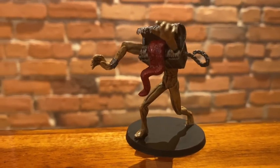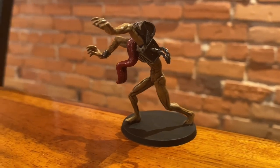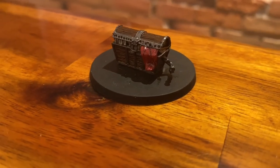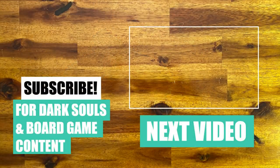And this is the final result. I hope you enjoyed this tutorial and see you next time!